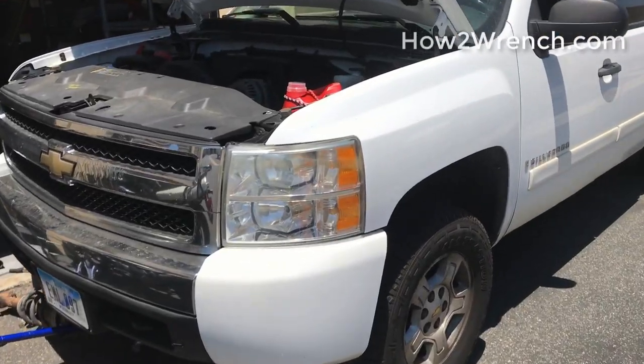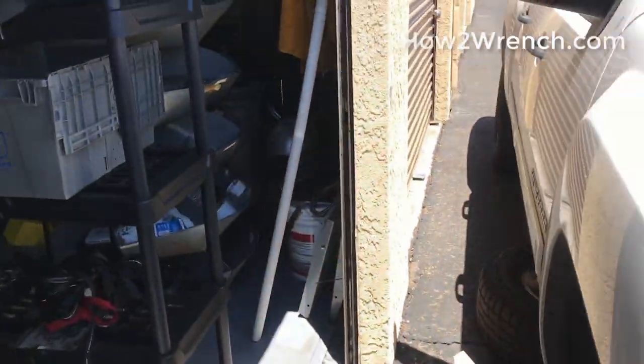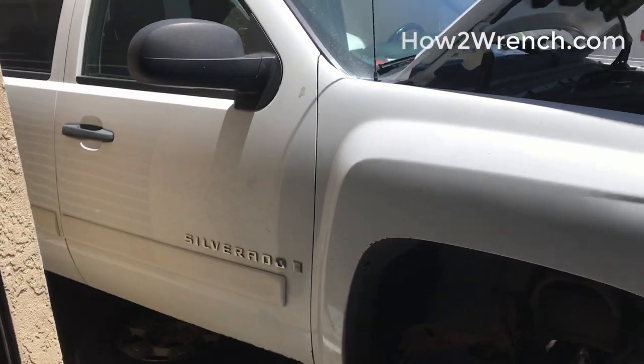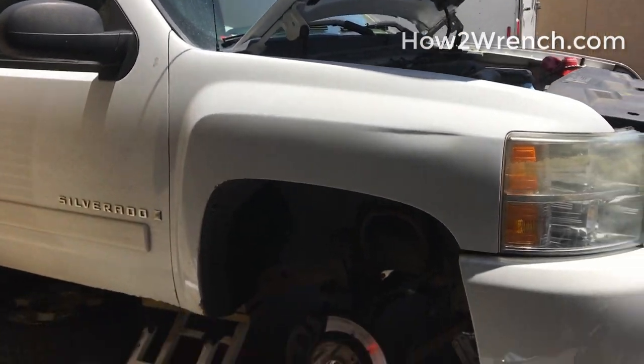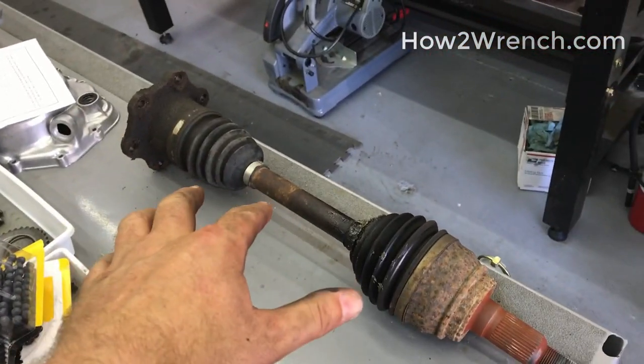I have a couple tips in this video that relate to just plain turning wrenches. And for anybody out there that has one of these — this is a 2007 new body style Chevy 1500 — I'll give you a couple highlights on how to change out the CV shaft on this model.